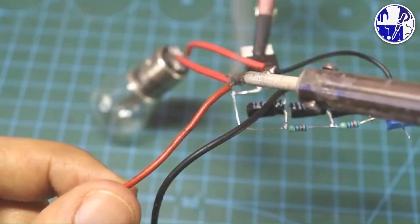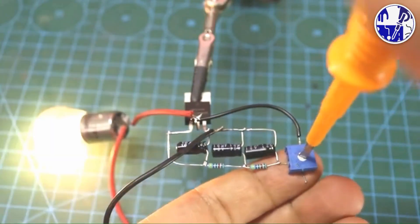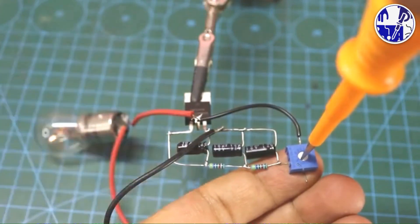Now apply 12 volts to the circuit, and the bulb will start flashing. The flasher time can be adjusted by varying the value of the variable resistor, as shown in the video.